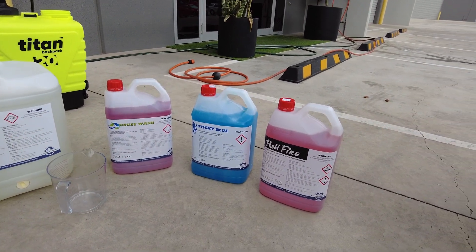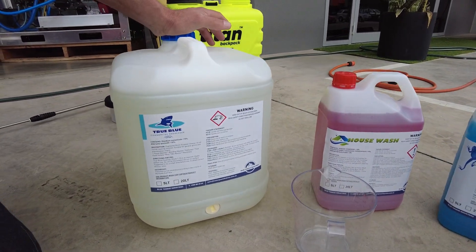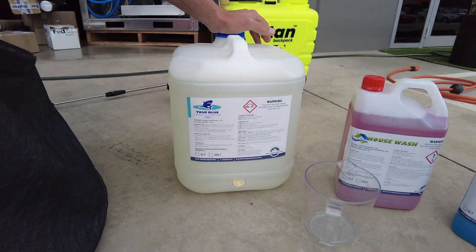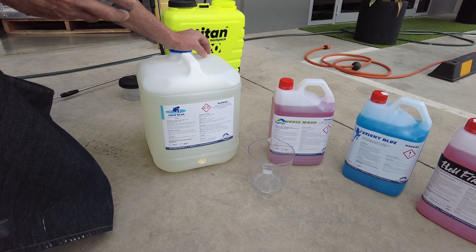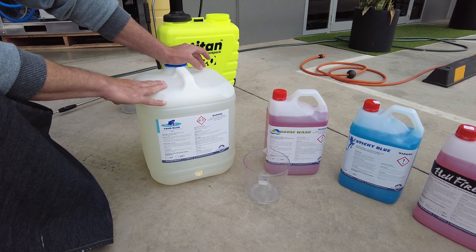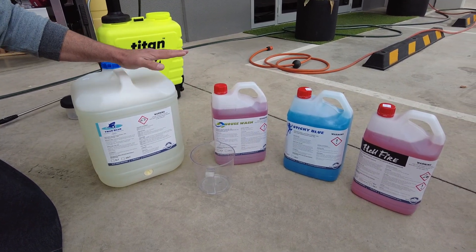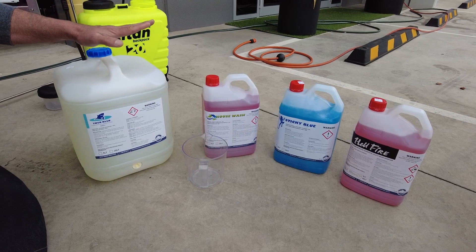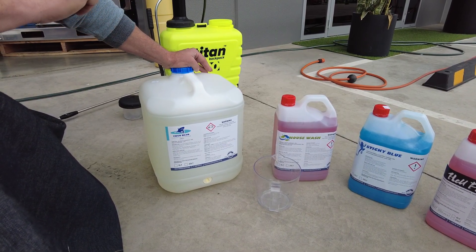Hellfire being a heavy-duty caustic degreaser means we need to fill the gap, and along comes True Blue. For commercial cleaning — restaurants, KFCs, McDonalds, all that outdoor eatery space — True Blue fills the gap. You can spray the entire surface and pressure clean it off to remove grease and oil residue. It can also double as a heavy-duty house wash facade cleaner with more kick. Recommended dosage is 10-to-1 or as required.